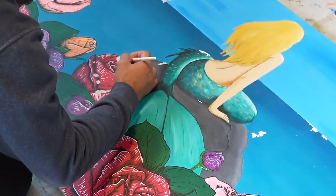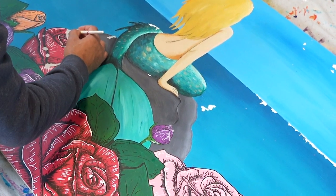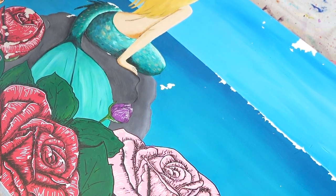Obviously it did not last, because you can see all the chips and all the marks along the painting. That's why I have it in my hand — so that I can fix it for her.